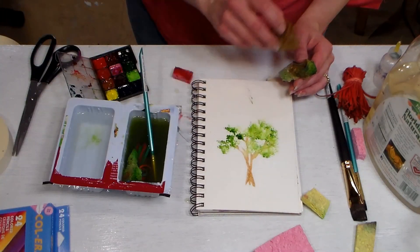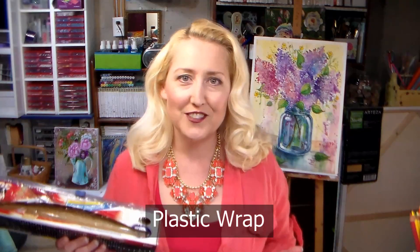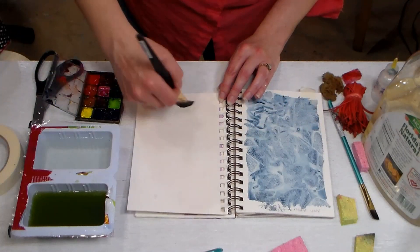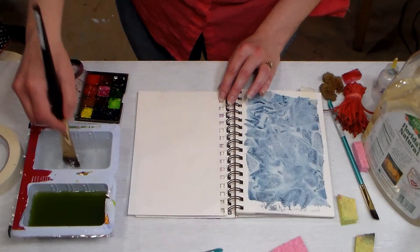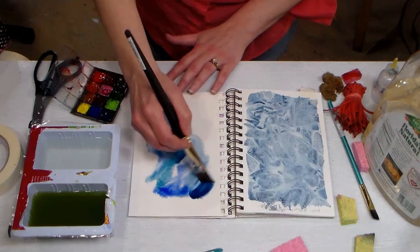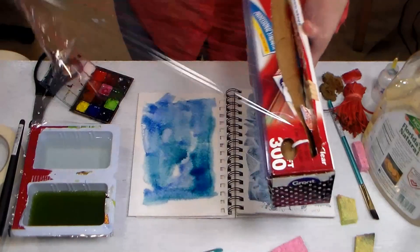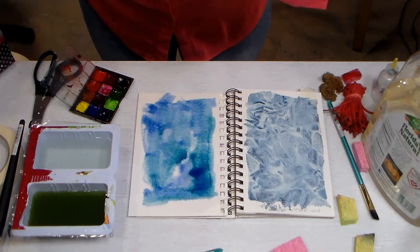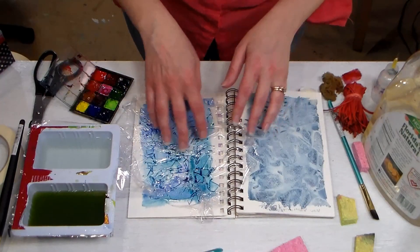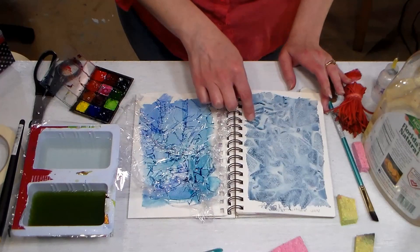If you have sea sponges on hand, those work great too. While you're in the kitchen, grab some plastic wrap because it makes really interesting textures on your watercolor paper. To use saran wrap: have a really wet wash of watercolor on your paper, throw in some color, then tear off a piece of plastic wrap and press it into your wet wash. You start to get little pockets of color that look like frozen windowpane glass. Leave it overnight until completely dry, remove it, and you'll have a beautiful texture.